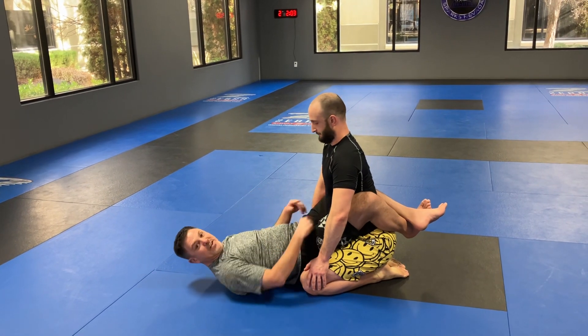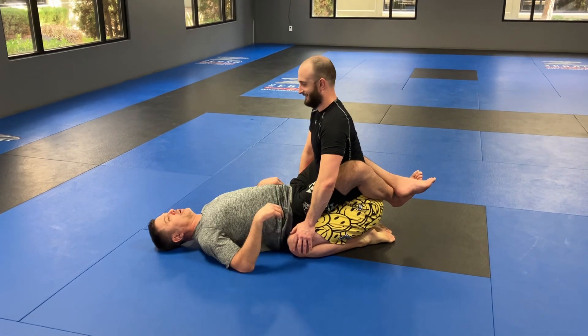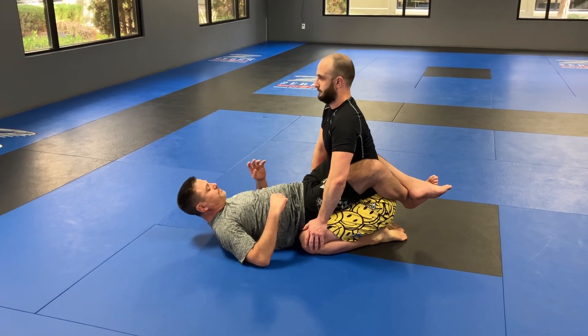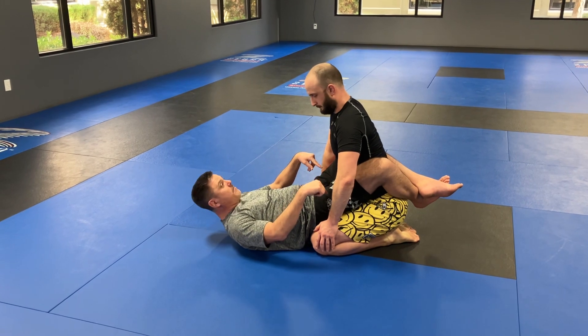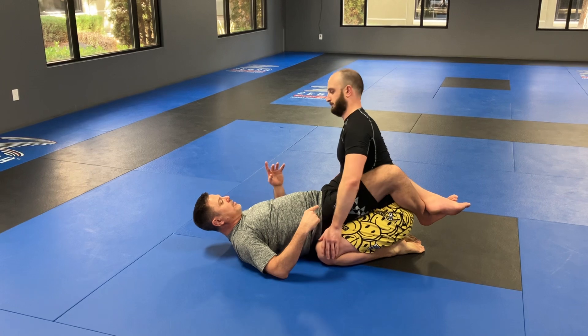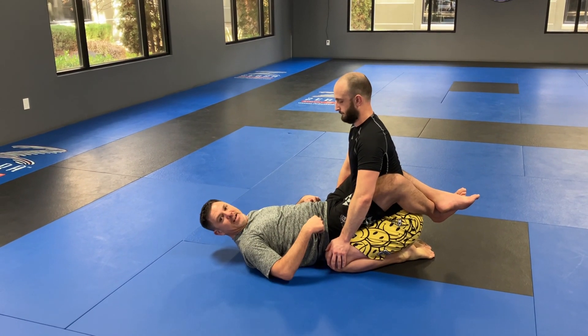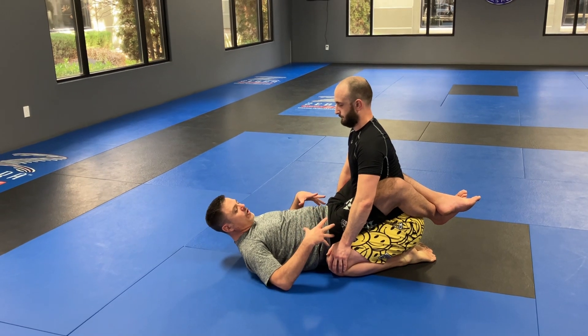I try to squeeze their ribs. I'm going to be nice because Nathan's my friend, but you want to really squeeze there. I'm trying to root him to the ground. I'm trying to make it feel like it's hard for you to move, even hard to get up. I want to keep his hands off my hips.